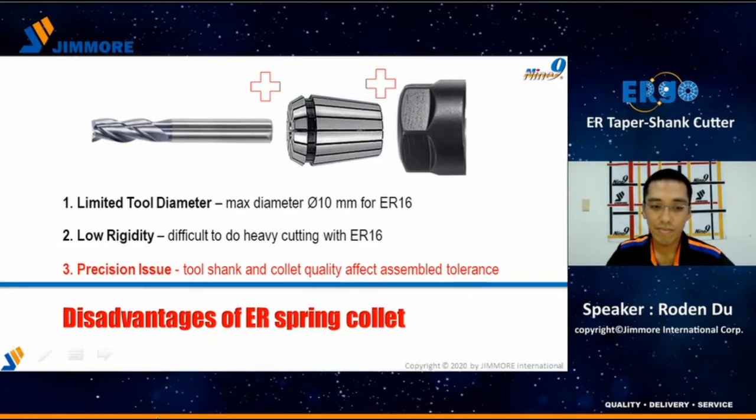First, tool diameter is limited. For ER16, the maximum tool diameter is 10mm only. Second, the ER spring collet has low rigidity, and it is difficult to do heavy cutting with the ER16. Third, there is a precision risk with the ER collet, because the tool shank and collet quality both have assembly tolerances. This tolerance will cause a significant risk in precision.